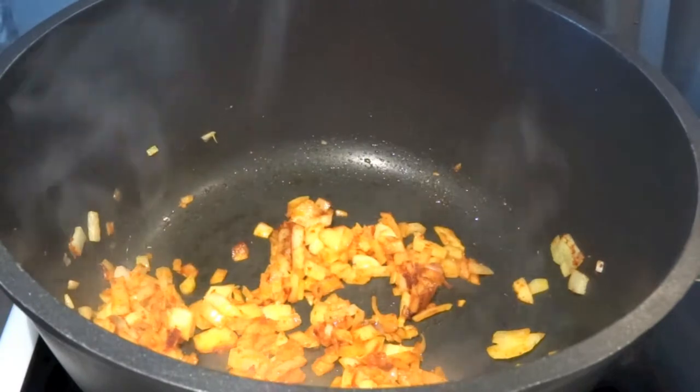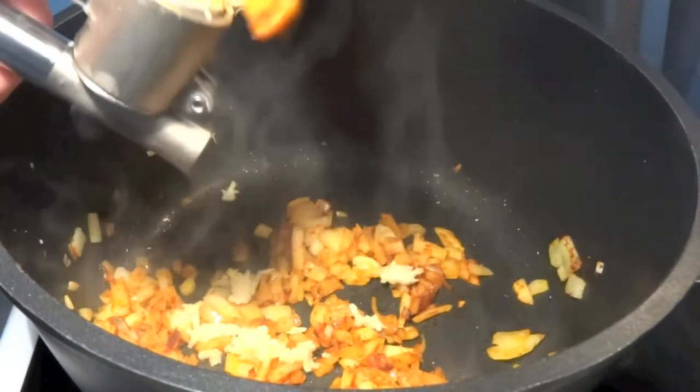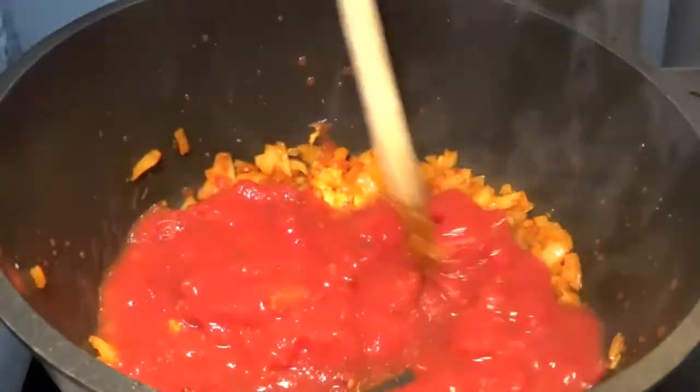Then add in paprika. We need a lot of paprika — it's a Moroccan dish, remember that, so we want it nice and spicy. And we also add minced garlic. Let that simmer away a little bit.